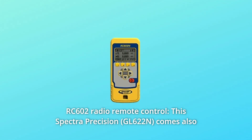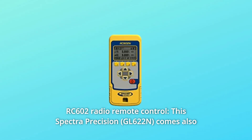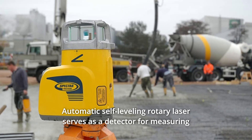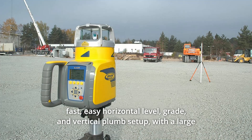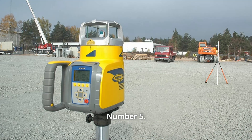Number 3: RC602 Radio Remote Control. This Spectra Precision also comes with the RC602 Radio Remote Control. Number 4: Automatic Self-Leveling Rotary Laser serves as a detector for measuring fast, easy horizontal level, grade, and vertical plumb setup with a large compensated grade range from 25%.